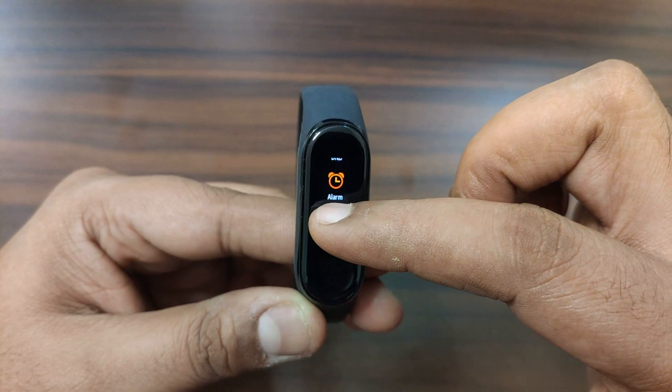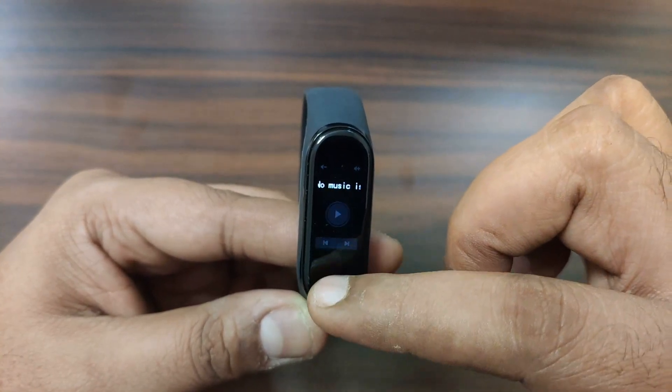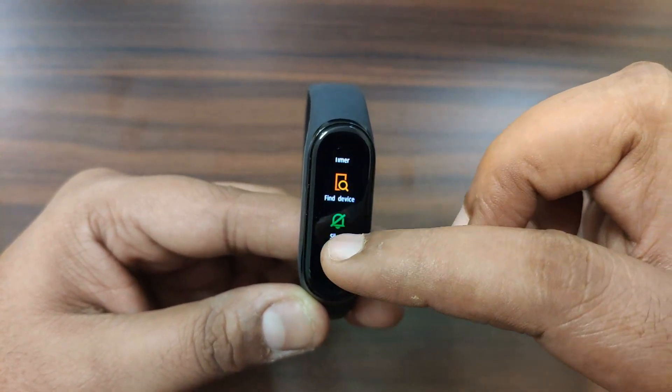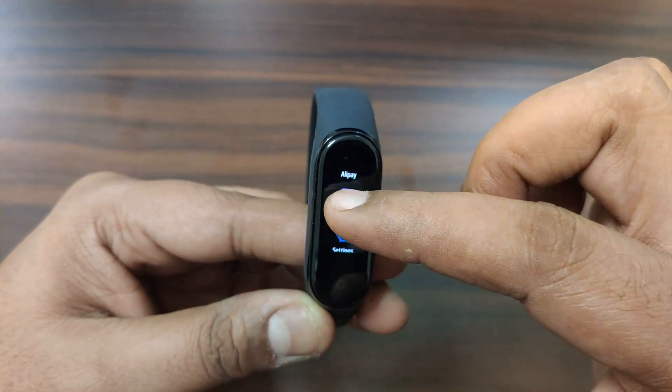Health monitoring features include: workout completion notification, goal setting, sleep monitoring, heart rate monitoring, all-day heart rate checking, resting heart rate monitor, heart rate chart, and idle alerts.